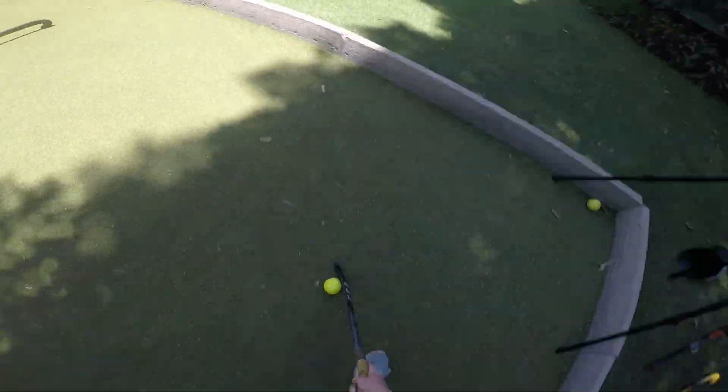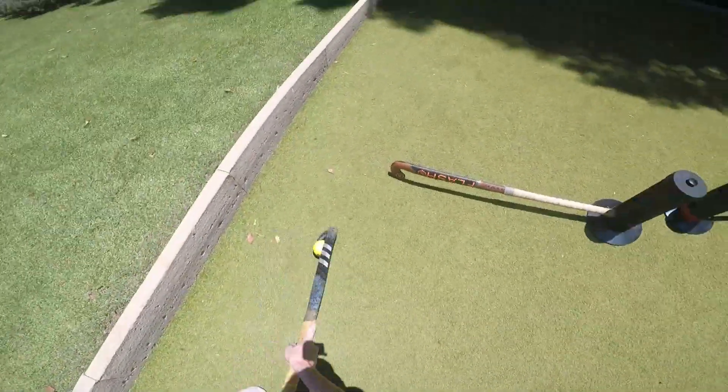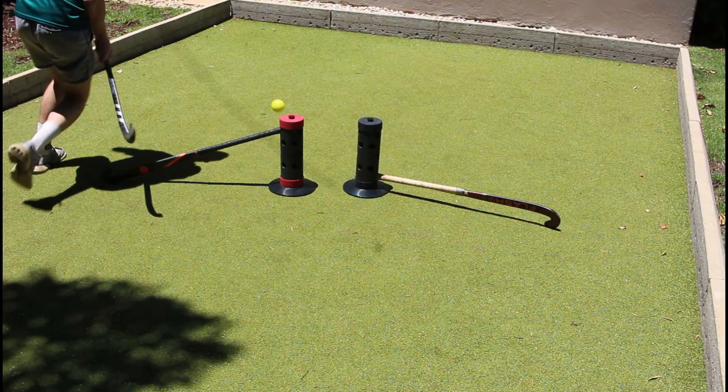I will add a few more examples of where these devices can be used in different environments, where four or more of these devices can be used together to create your own personalized training session.